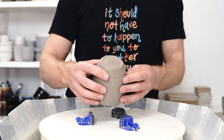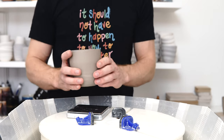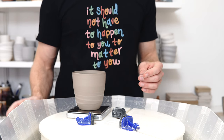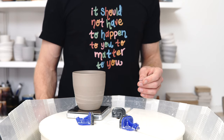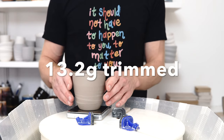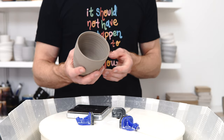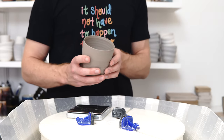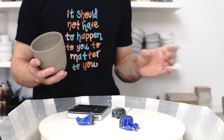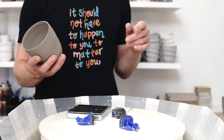That's how I trim the base of my pieces. The final weight after trimming is 264.2 grams, down from 277.4 — so that's 13.2 grams off, approximately 5% of the weight trimmed away at this stage. I'd imagine I'd lose a little less wiring off, but maybe leave quite a bit on the bat, so it'll be interesting to see.